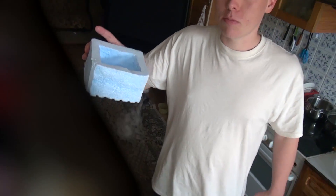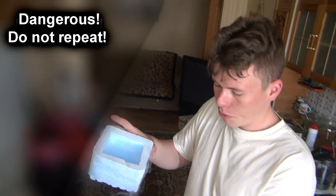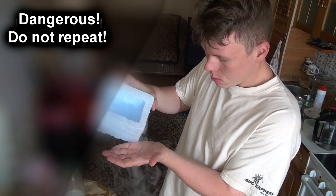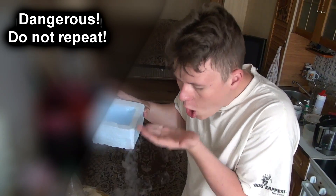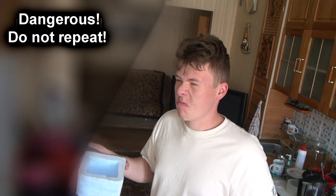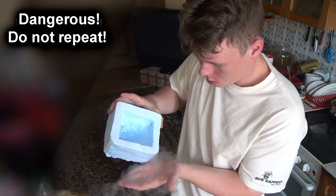Please follow safety precautions. How to drink liquid nitrogen? Take the liquid nitrogen, pour it onto the hand. It's not tasty — it has no taste.